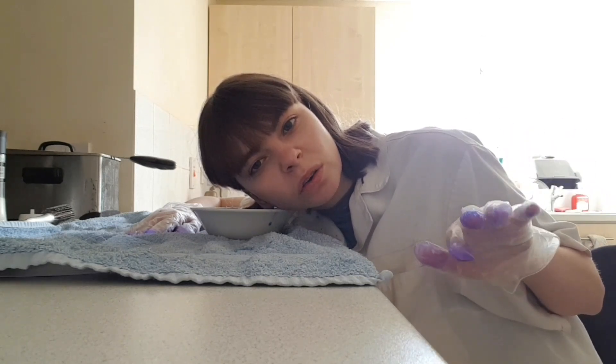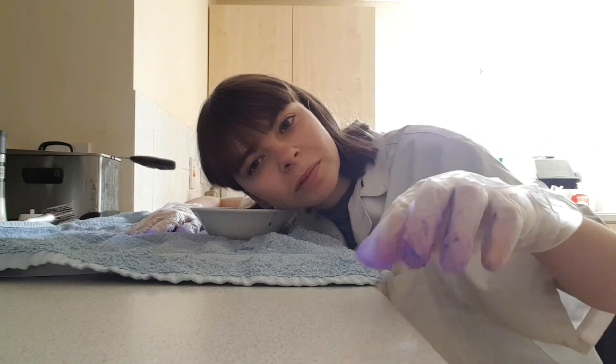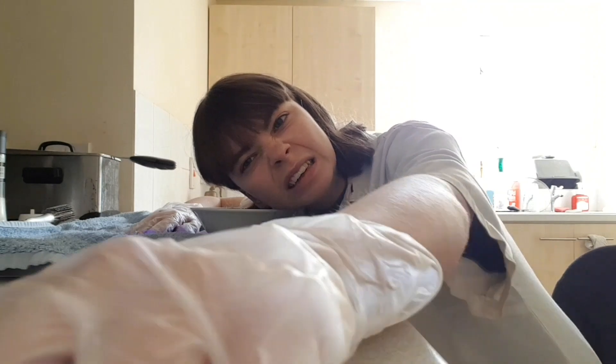I could make it go fast forward or I could just cut here and show you the result. I'm gonna just cut here — it's a bit boring. Oh, that's so much better! Look how blue it's gone. Wow. The reveal.